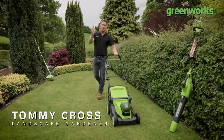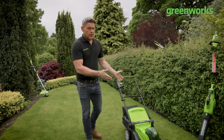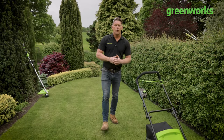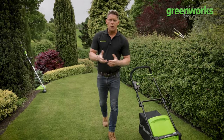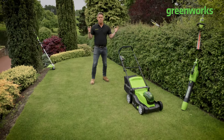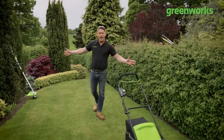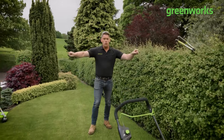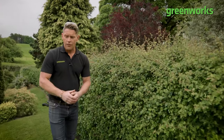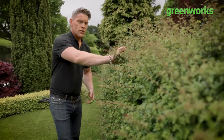Hello and welcome to another episode of Embrace Your Outdoor Space. My name's Tommy Cross and in this episode we're not going to be looking at mowing. We're going to be turning our attention to the peripheries of our garden, because during the summer we can get very caught up maintaining and mowing our lawn, often forgetting about our garden hedges, trees and the peripheries. This is a perfect example - I've got so caught up enjoying mowing that my hedges are starting to encroach into the garden.